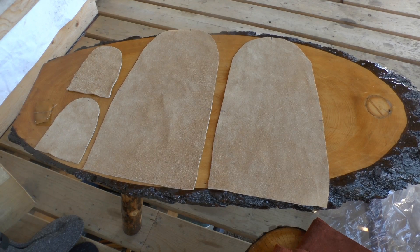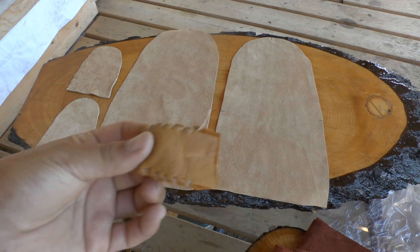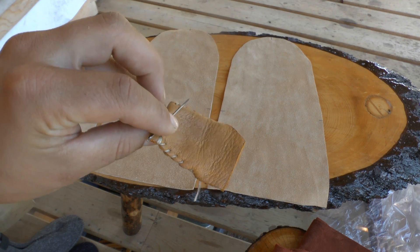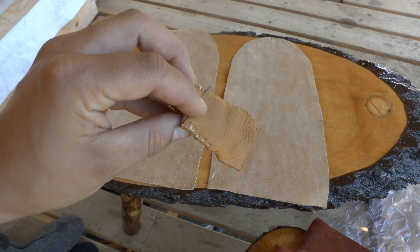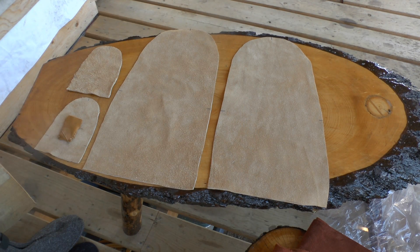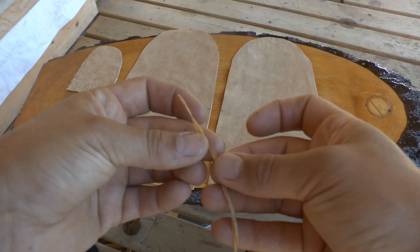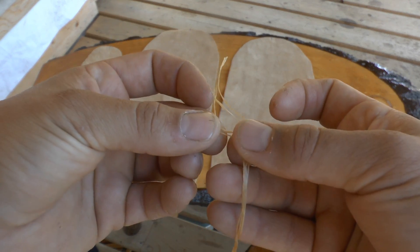We're going to start with the basics and make ourselves a little thimble. If you need to learn how to make a thimble, please check out our basics video on sewing. You're going to start with an arm's length of sinew — this sinew breaks into four individual strands.